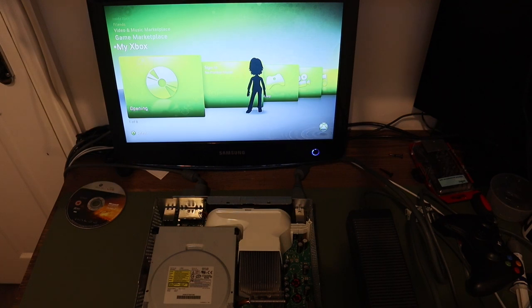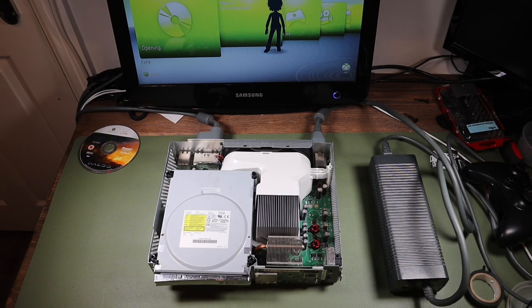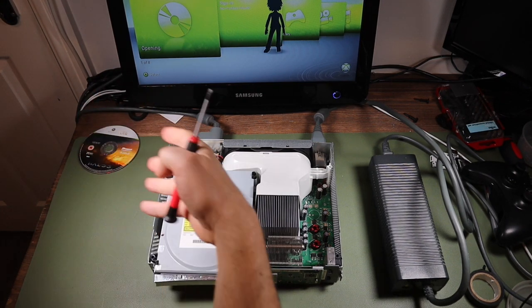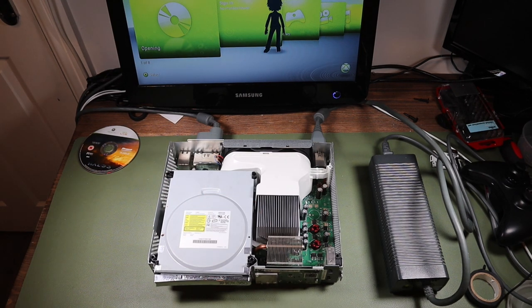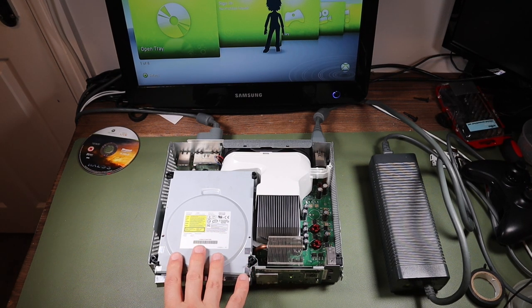It doesn't seem to want to open the disk drive. If I press the eject button now, it says 'opening' on the screen but the disk tray doesn't come out. Then it says it's reading, but there's no disk in there to read. So I guess we need to take a look at this disk drive next.